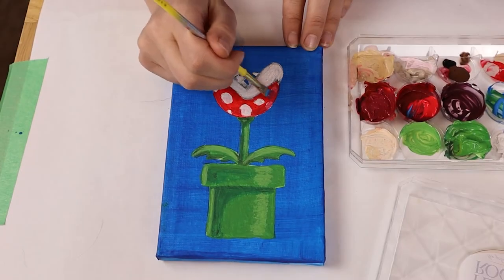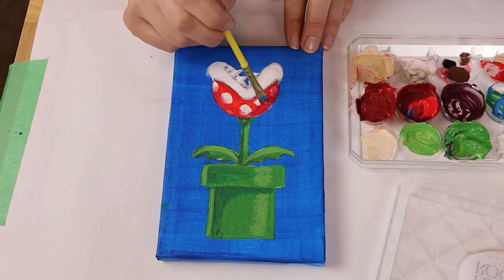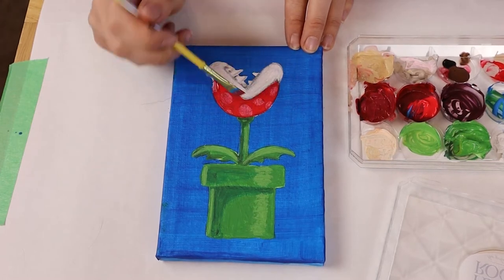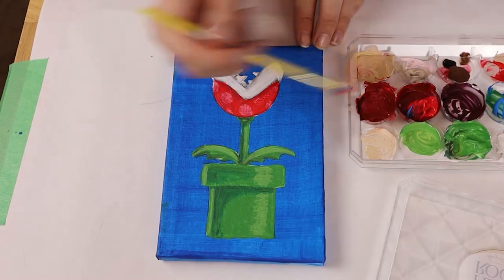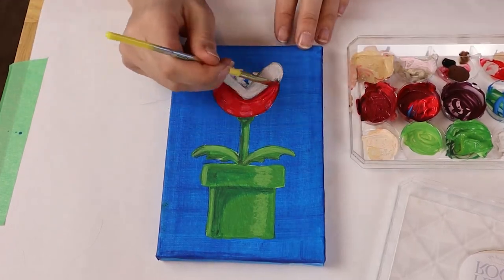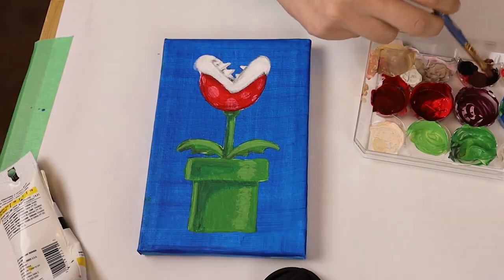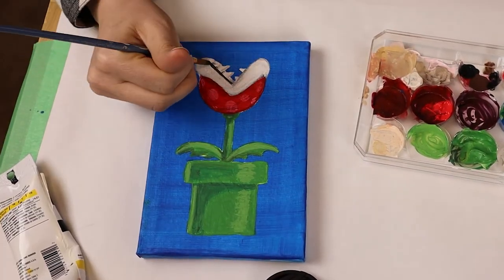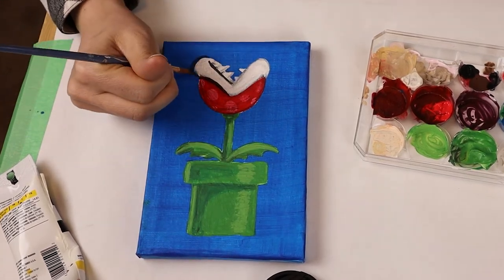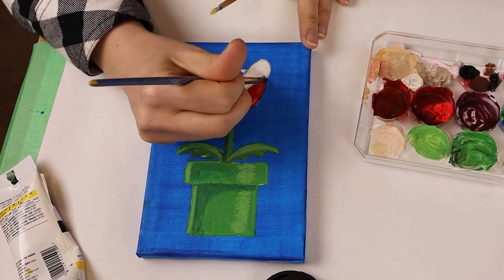I made my spots too early — I need to use dark red to shade the plant first. Using a small pointed paint brush, I'm going to outline my Piranha Plant in black. Let's show off those teeth and really make our plant stand out.